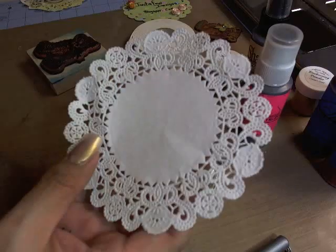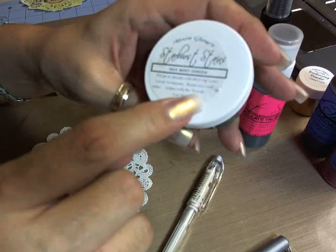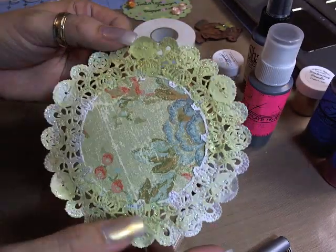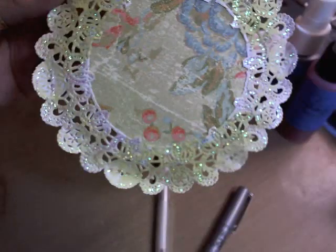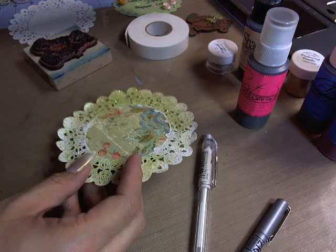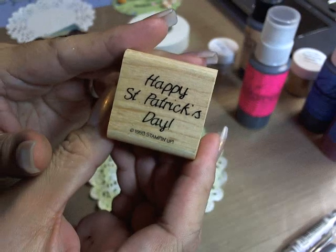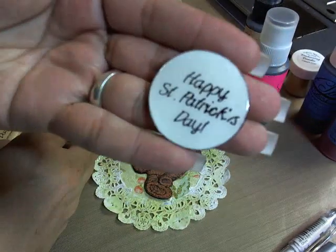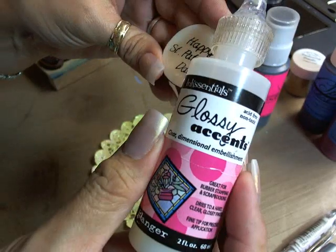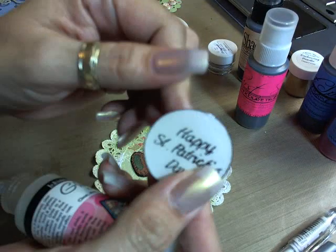Then I took this doily, cut the center out, and used the Lindsay Stamp Gang Starburst Stain in Sea Mint Green — brushed it all around. Then I used stickles, just little dots of stickles here and there — it shines so pretty. That's going to be part of my card. I'm thinking St. Patrick's Day, so I used a Stampin' Up rubber stamp that says St. Patrick's, stamped it on plain white, then used Glossy Accents with Ink Sensationals. Now this is kind of thick and shiny and pretty.